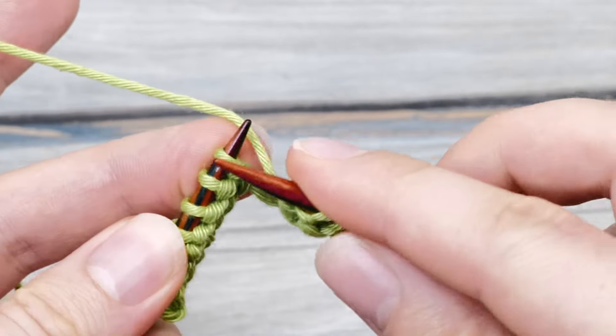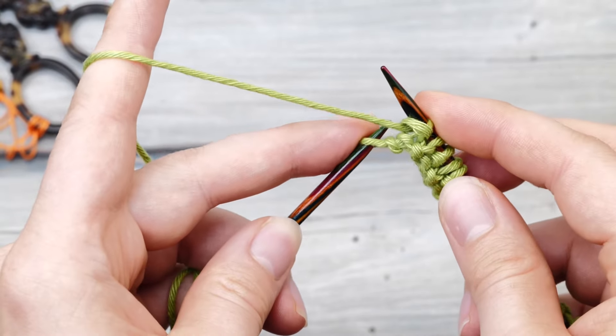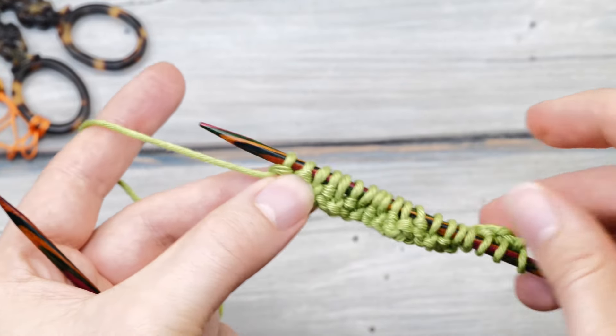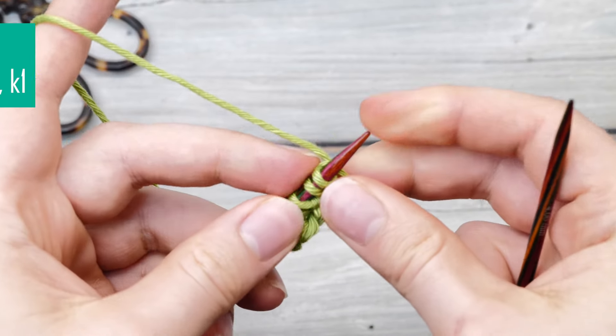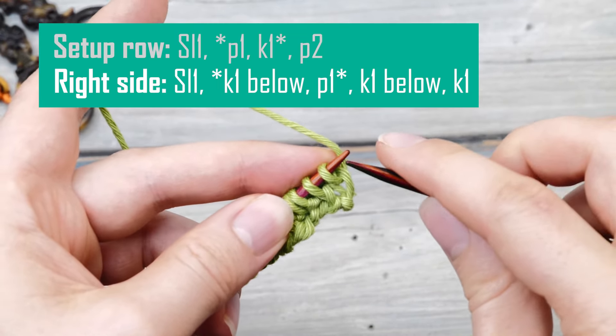So it's a basic one-by-one rib stitch, just alternating between knit and purl stitches across the whole row. That last stitch is our selvage stitch and we are going to purl it as well. So we begin and end with one slip stitch and two purl stitches. Then you turn around and now we can start with the fisherman's rib repeat.